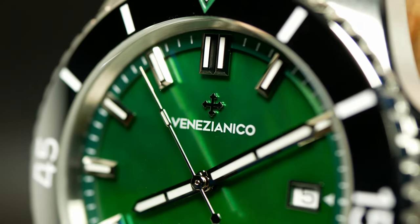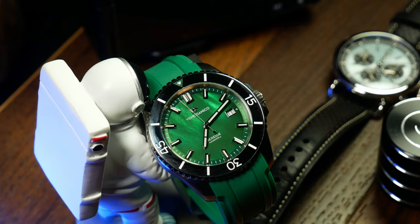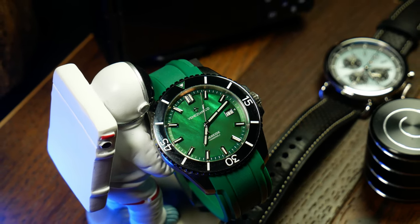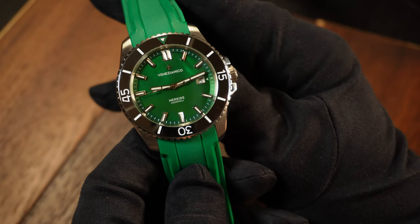Where things get a little interesting is its set of floating indices, a tungsten insert in the bezel, and its use of a green Mother of Pearl dial — hence the Madra Perla part of the name. Before we get into each of those, I do need to point out that this watch was sent to the channel by the brand, and I don't need to send it back, hence the promotional tag at the top.